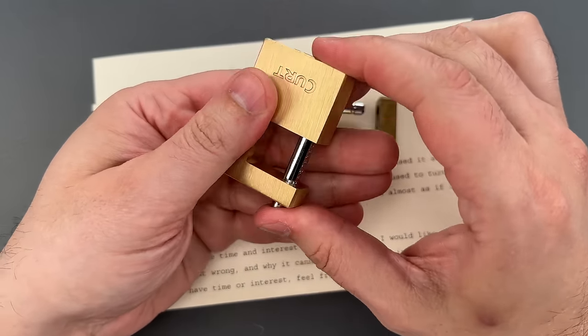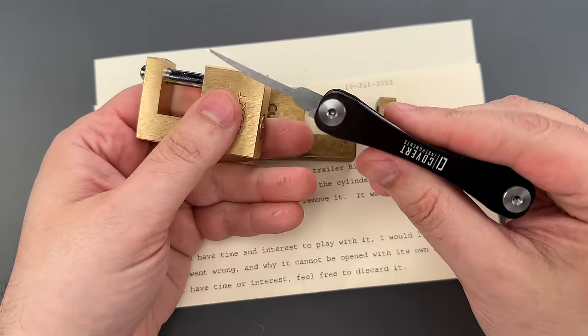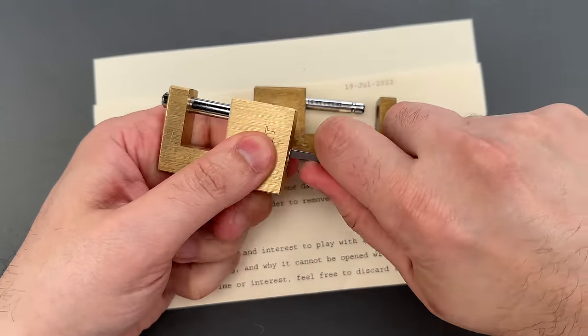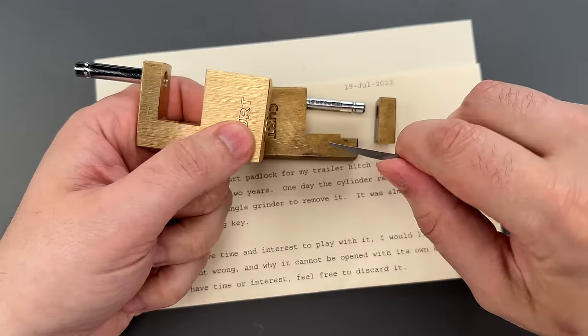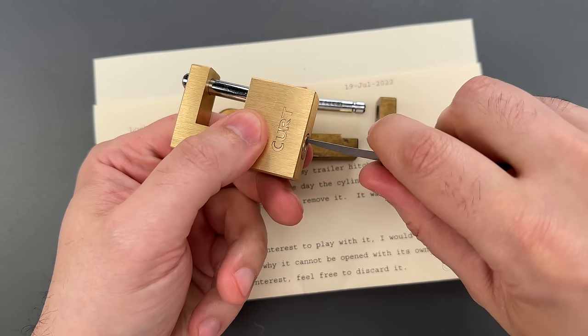Now there is another way to open it that might be even faster, and that's using the knife tool on my covert companion. I'm going to jam it all the way to the back of the keyway and press firmly, and then lever the locking lug down. When I dig that point in, it's actually digging into the locking lug. Let's do that one more time.